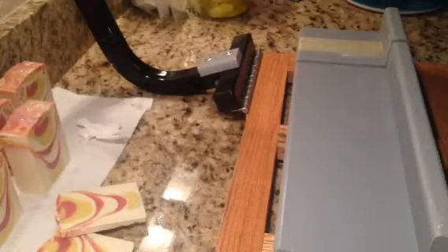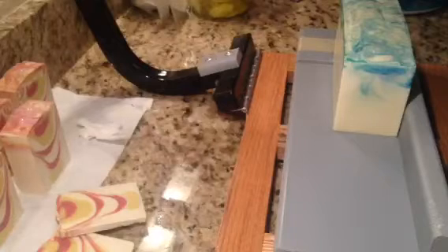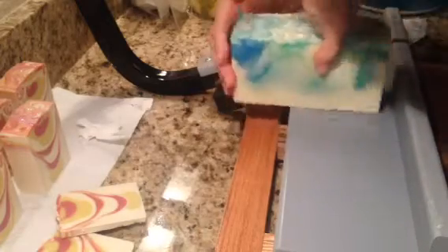And this one is True Lavender. You should see what's inside of this. This one I did a little bit of a spoon swirl. This is a little bit crooked.